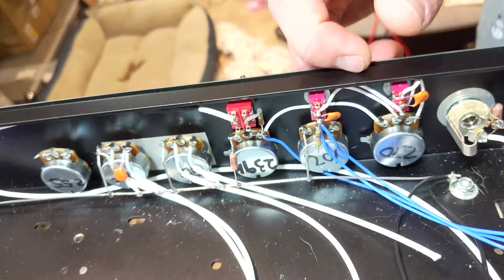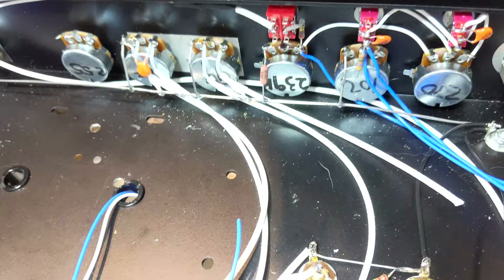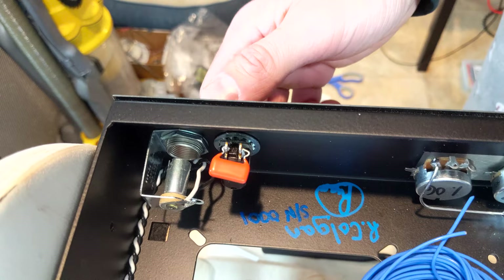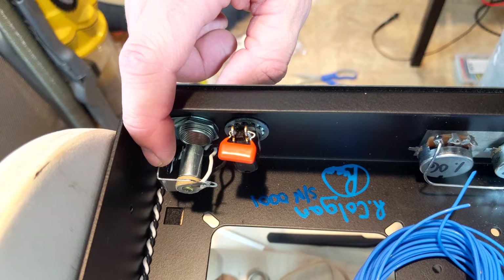The coax I'm using is RG188A — high-temp, mil-spec, silver coax. Super nice stuff. These switches are your standard Fender-style, normally-closed, single-pull, single-throw switches. The lamp is just a standard Fender style.